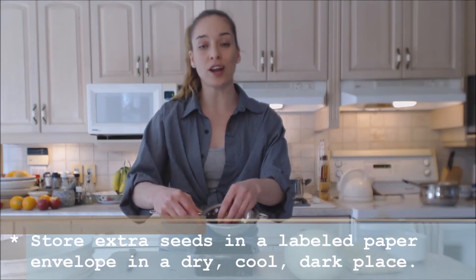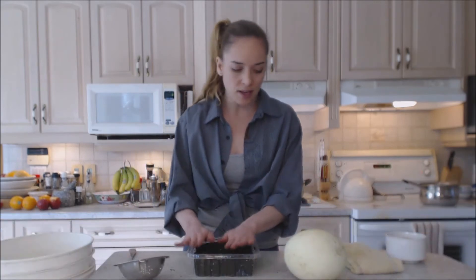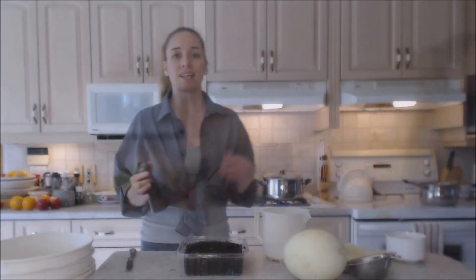The remaining seeds are going to go into an envelope in the dark and will be stored for next year, or for friends who want some seeds. Now I'm going to wet this seedling tray.